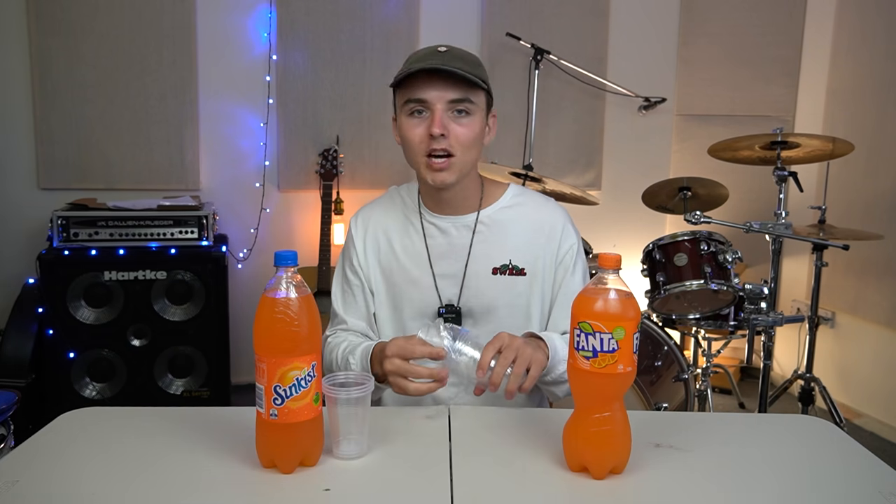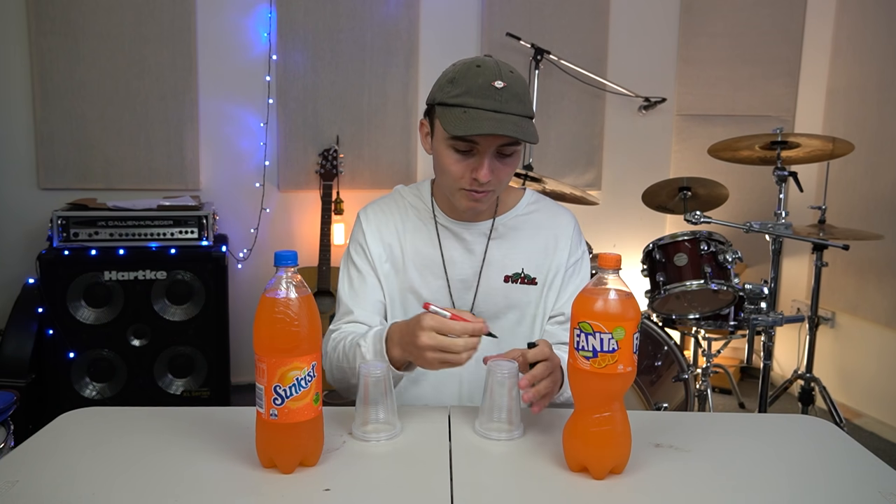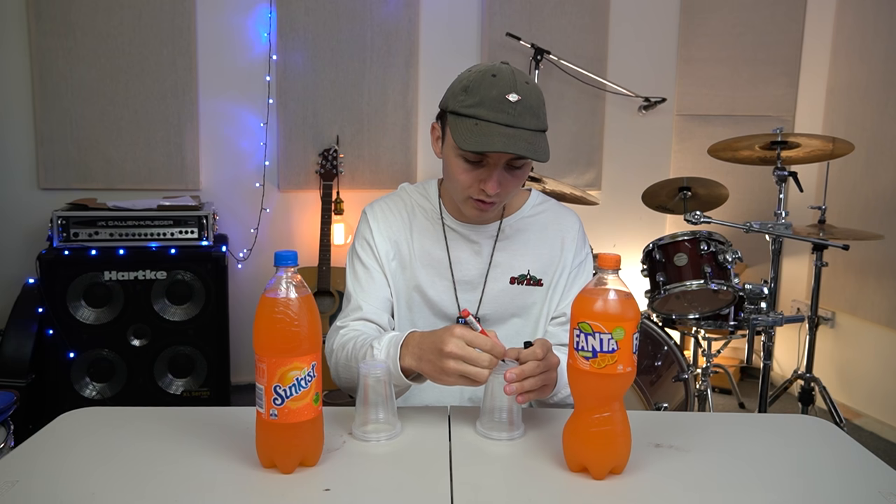So today we're going to do three cups of Sunkist and three cups of Fanta, and I have to guess all of them correctly. That cuts the chances down significantly — I'll do the maths and give you a number. So that you guys know what drink is in what cup by the end of the experiment, I'm going to put a little letter on the bottom.